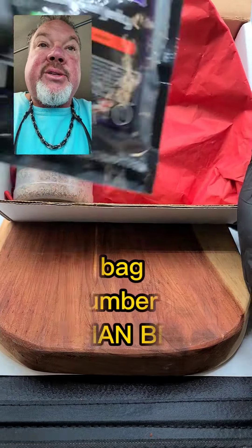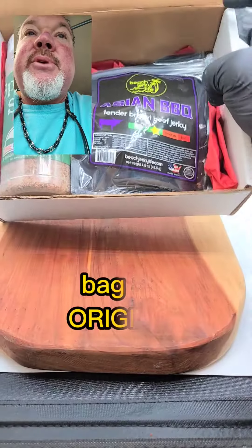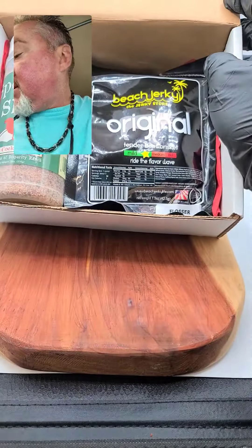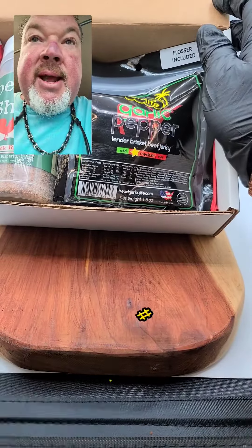We're going to go ahead and start throwing in some jerky. Let's throw in some Asian barbecue, let's throw in some original, let's throw in some garlic pepper, and let's throw in some teriyaki.